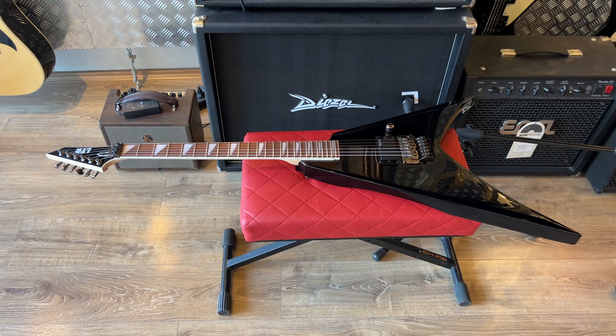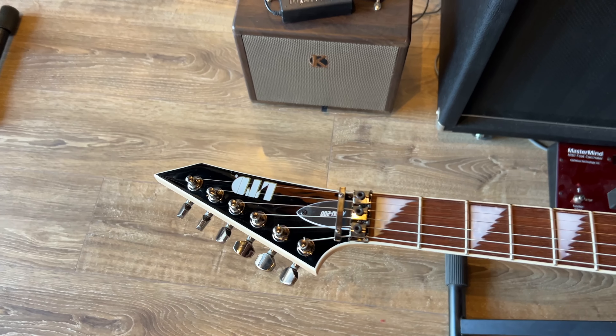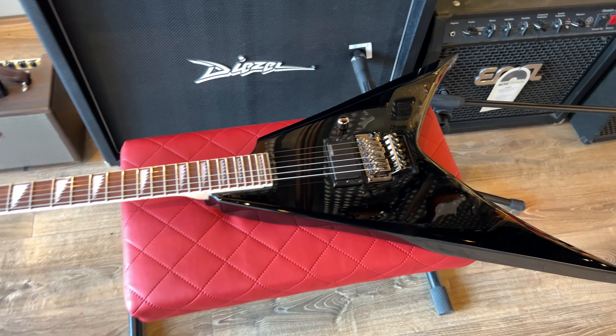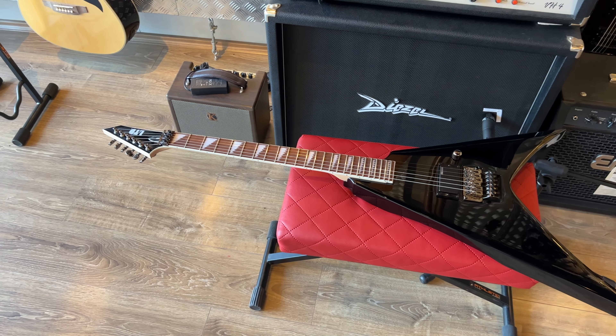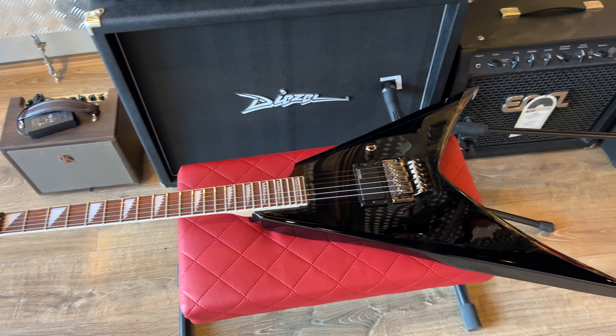This is the most affordable LTD Alexi Laiho signature that you can buy brand new, the Alexi 200. And it also happens to be the worst possible guitar that you can buy for a beginner 12-year-old girl. But that is exactly what happened. Her dad brought this guitar into the shop for a setup and a bag. Apparently her mom saw the Alexi 200 on a website, thought it looked cool, and bought it for her.